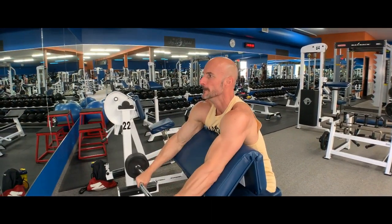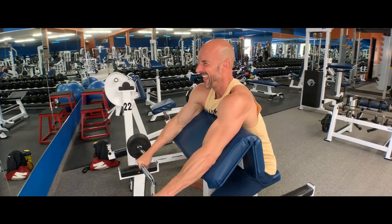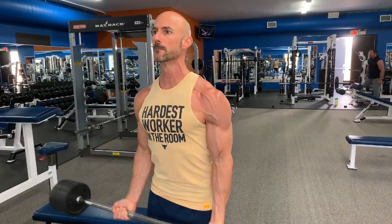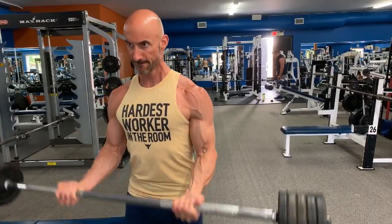With this movement, I prefer to go in the higher rep range, around 12 to 15 reps. Any heavier than that, I find it tends to bother my elbow. So we're going to do three sets, 12 to 15 reps, then move on to the straight bar bicep curl. Here we've got that supinated grip — palms facing up and arms straight at your side — so there's no shoulder flexion or extension.